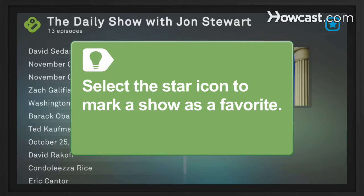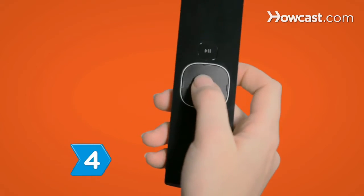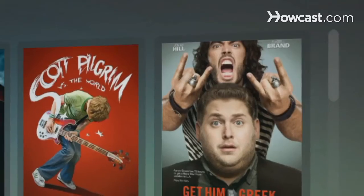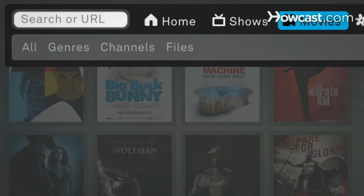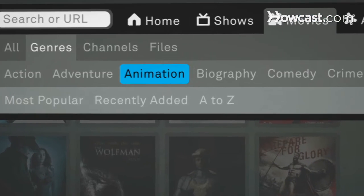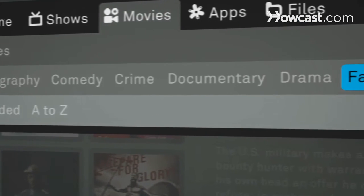Select the star icon in the upper right corner to mark a show as a favorite and have new episodes appear automatically in your Watch Later list. Step 4. In the mood for a movie? Select Movies to browse films from across the web and your personal collection. Use the drop-down menu to filter and sort the selections to find what you want quickly and easily.